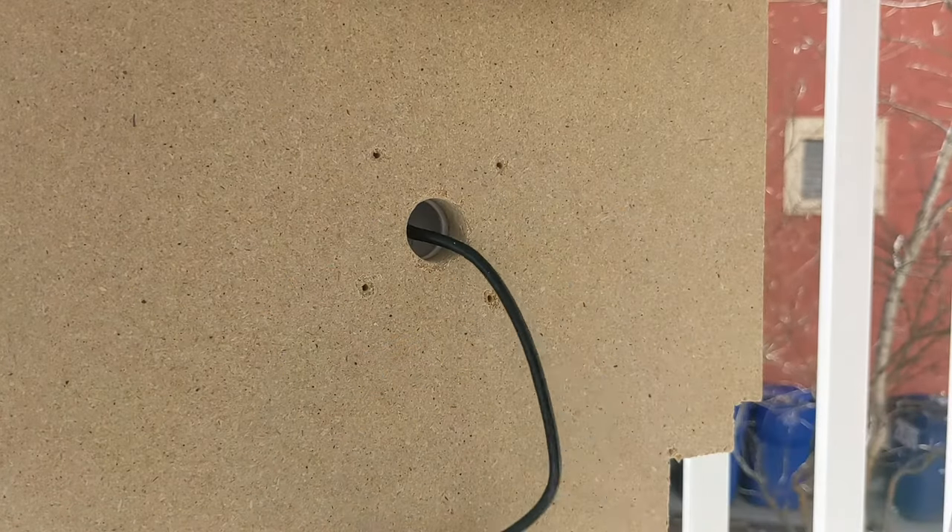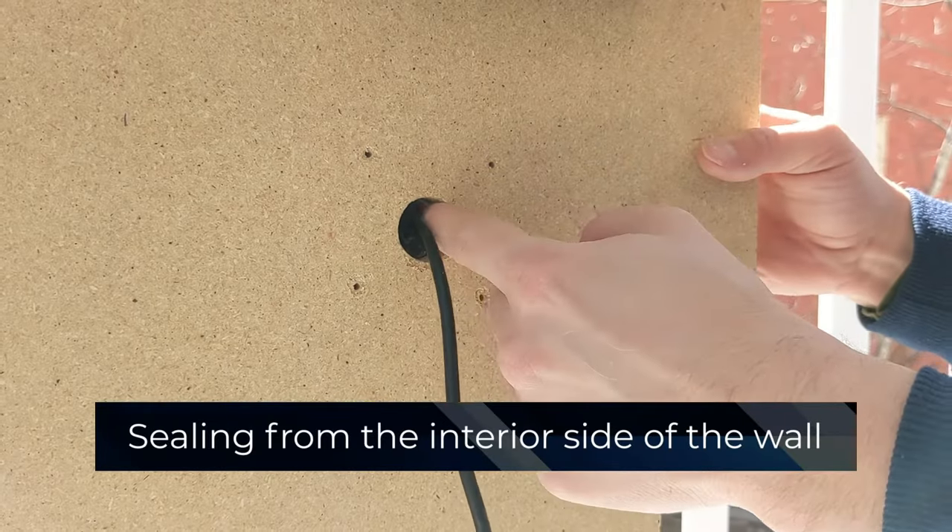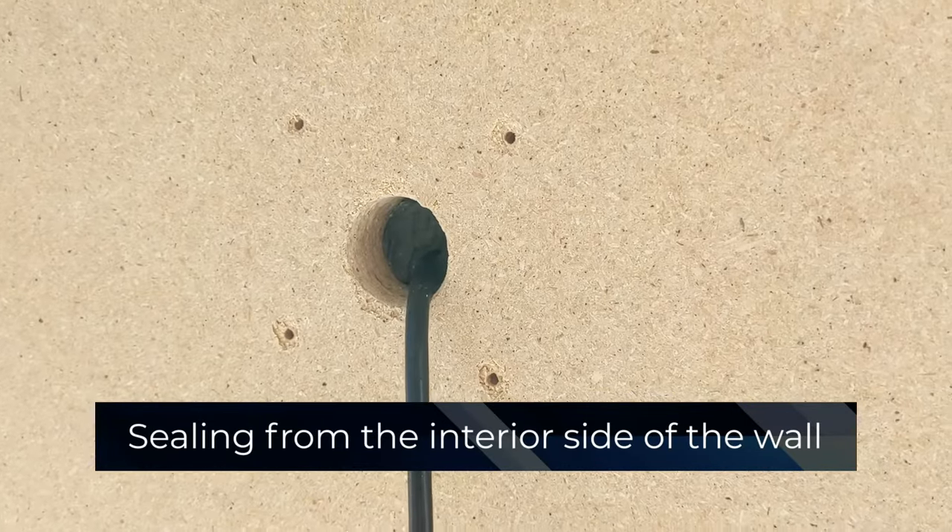Now we've passed the cable dongle through our wall here. One benefit of installing it this way is you don't actually need to use the waterproofing portion of the waterproof ethernet connector, since the cable dongle and connections will be indoors. The other downside is that it can be pretty hard to weather seal where the cable goes through the wall — you needed to drill a really big hole, and as I'm installing this camera I need to slide the cable through, so I can't just plug the hole first. You'll have to get a little creative with weather sealing if you're using this method.